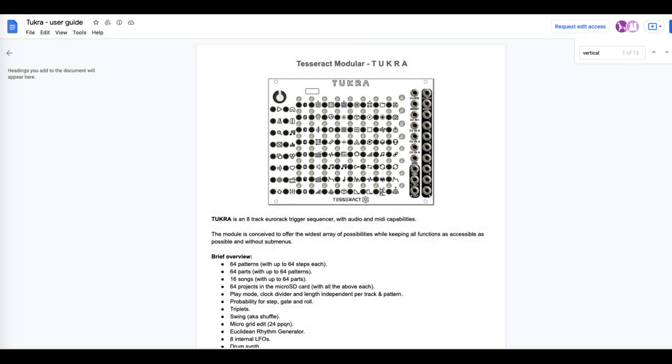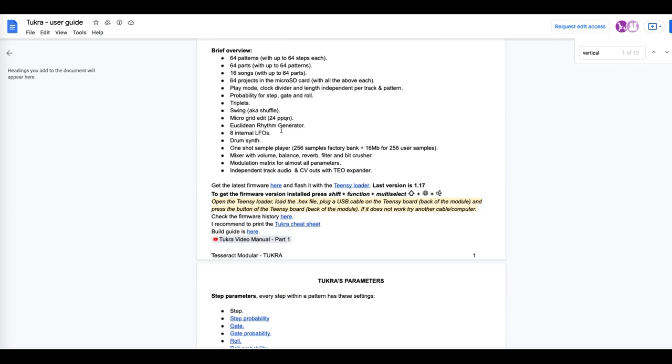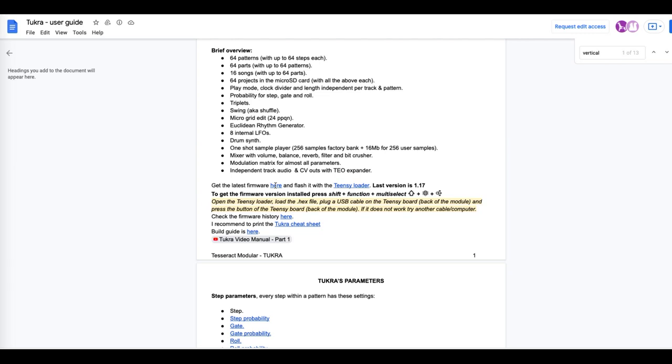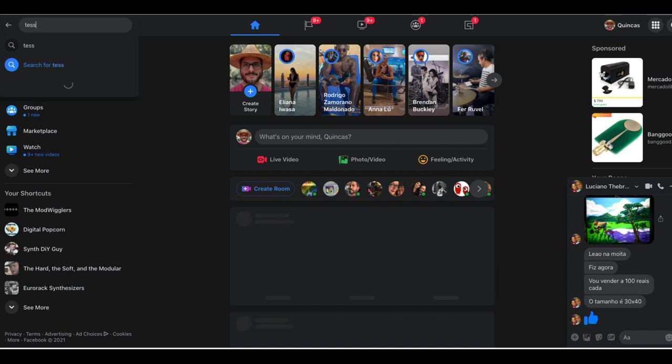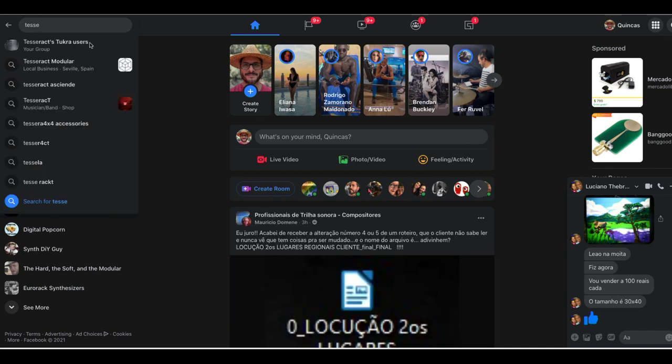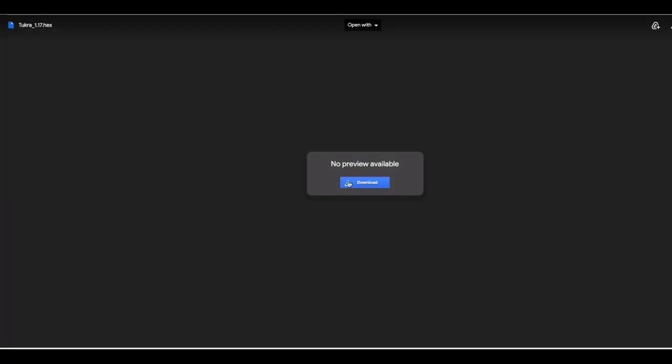So how do we do the firmware update? I have my manual open, and right here in the very beginning of the manual it says 'get the latest firmware here.' Maybe in the Tesseract Facebook group — Tesseract 2Cray users — this will be easier. If I click on this, that worked; I was able to download it from there.